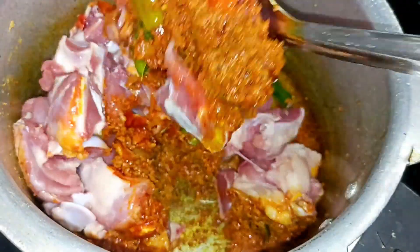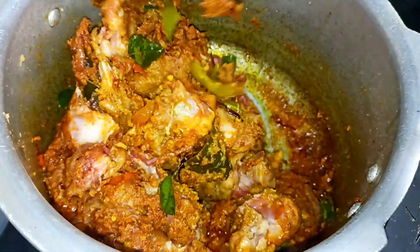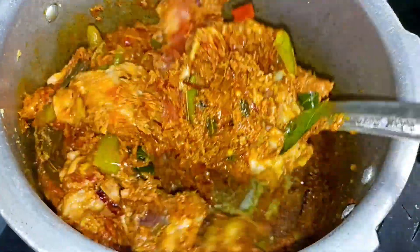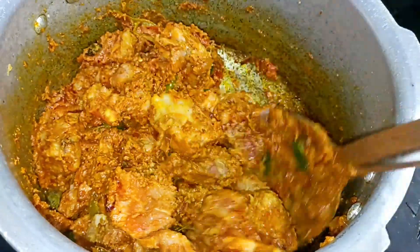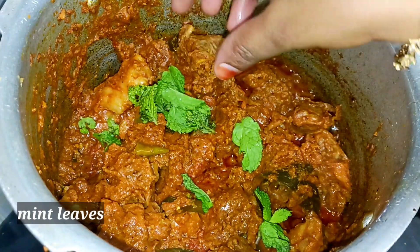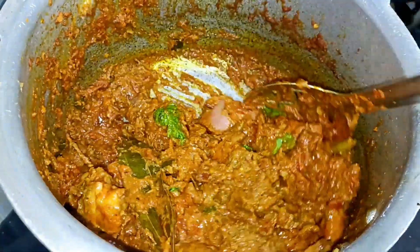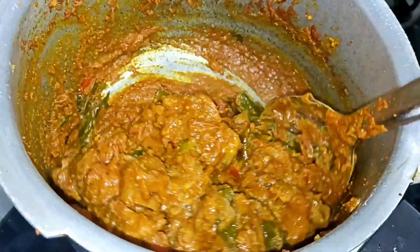If you like this, you can use the sauce for a little bit. The sauce should dry out a little bit. I'm going to fry the onions and fry the sauce. Adjust the sauce with a medium flame and low flame.